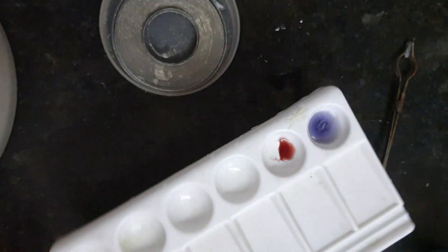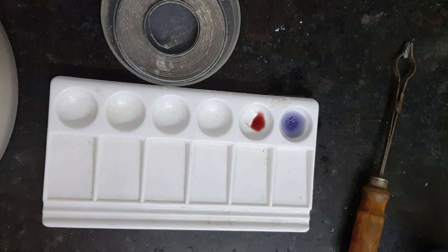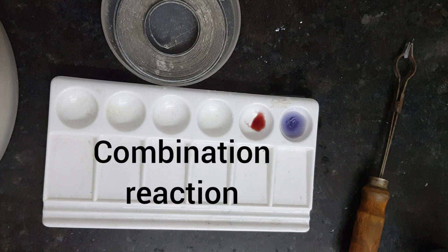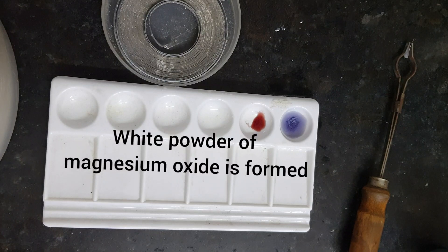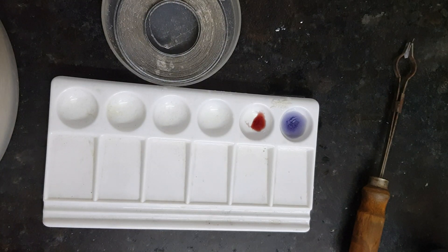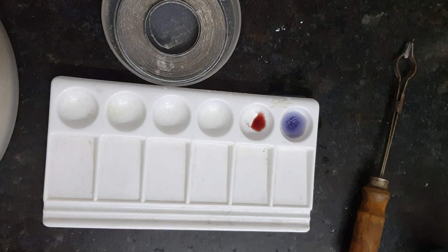So this is all about the burning of magnesium ribbon activity. I hope you enjoyed watching this. The key points are: it is a combination reaction, magnesium burns with a white dazzling light, a white powdery substance — magnesium oxide — is formed, and this magnesium oxide is a basic oxide because it turns red litmus solution into blue litmus.